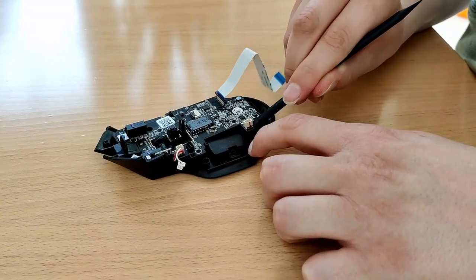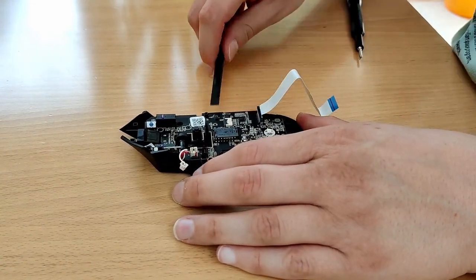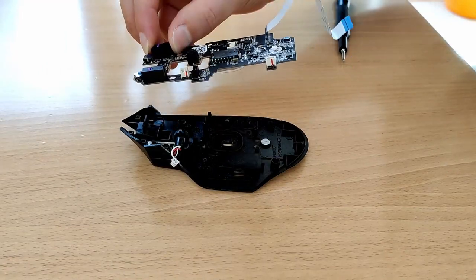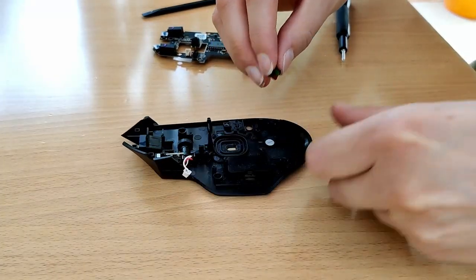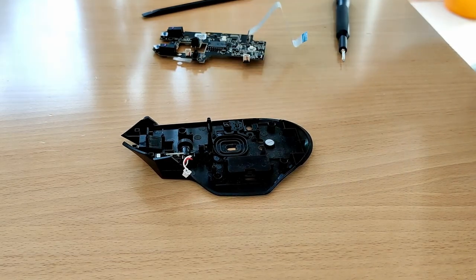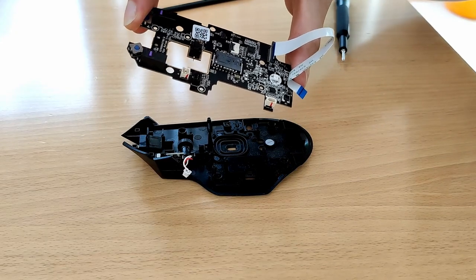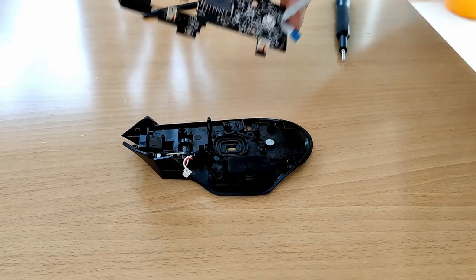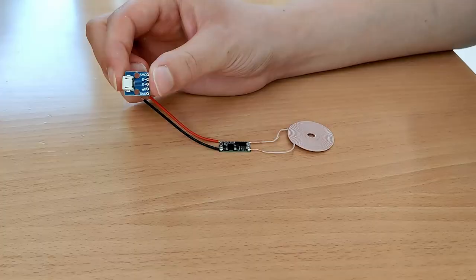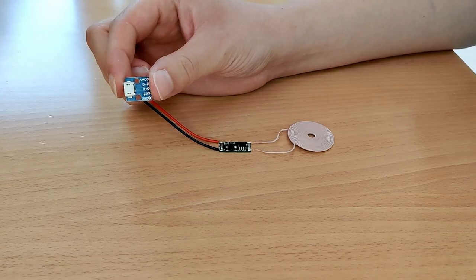There does seem to be a couple of clips holding down the main PCB, so I used a plastic spudger to run around the edges and just pop the board off. At this point the on-off switch is just sitting loose in there, so I took that out — and wow, that sticker is needlessly huge. We can now put the board to one side, as I wanted to test the wireless coils and see if power could actually be transmitted through the plastic casing of the mouse. In order to test it, I first had to solder the transmitter coil to a micro USB breakout board.